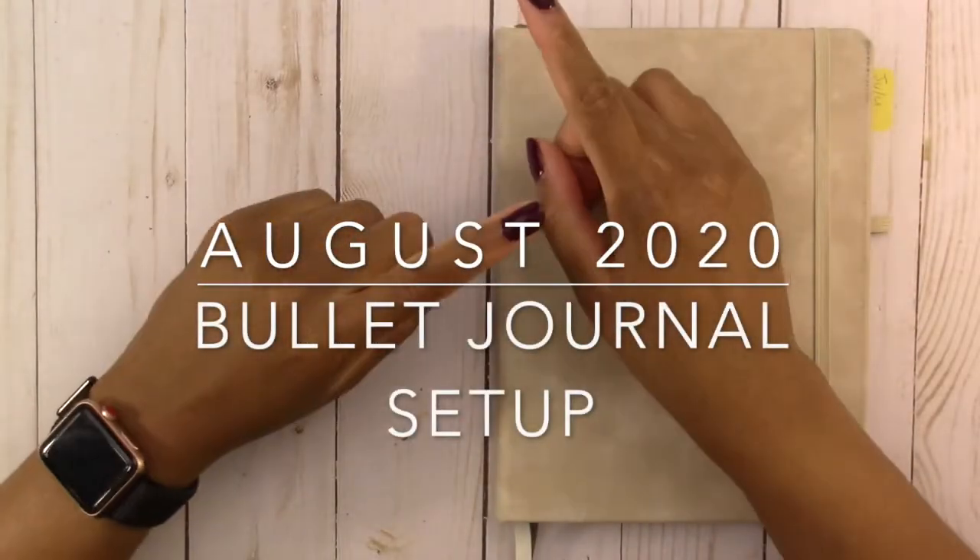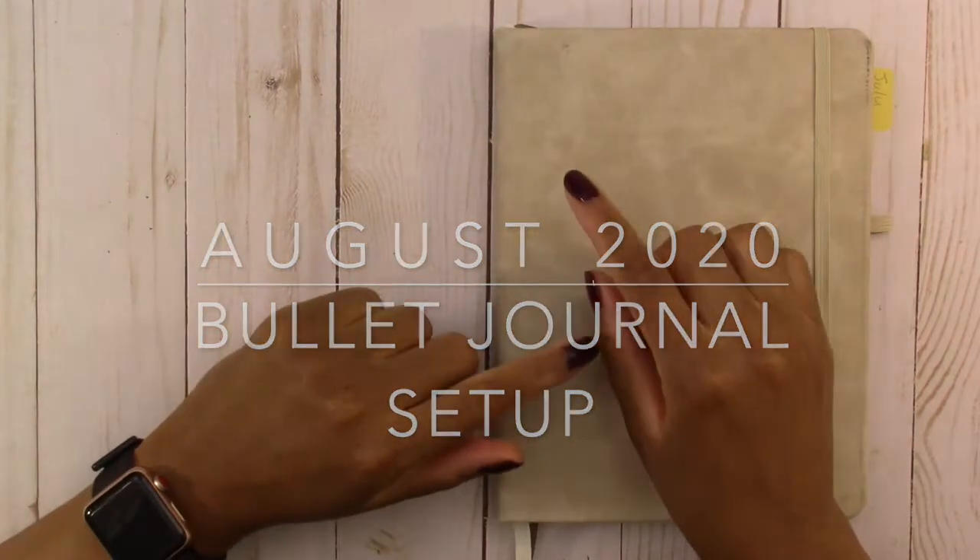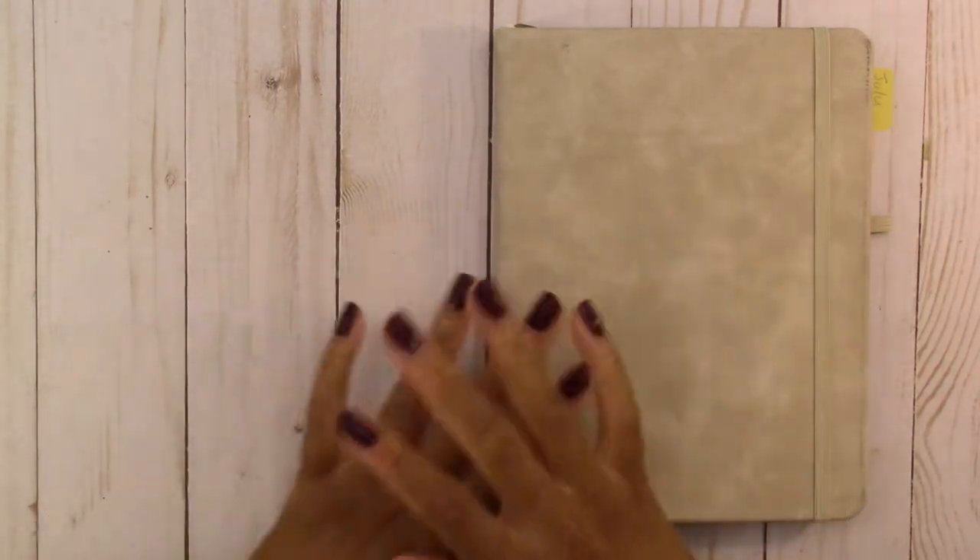Hello everyone and welcome back to my channel. Today I'm going to set up August in my bullet journal and we're just going to jump right into it.